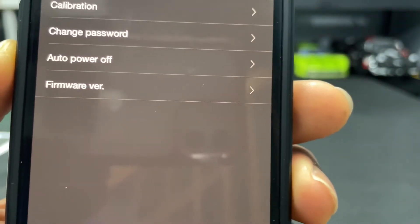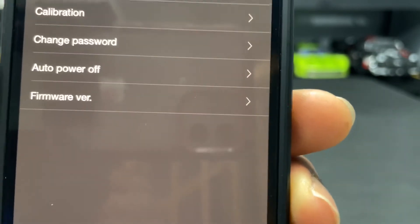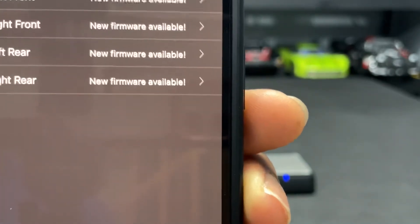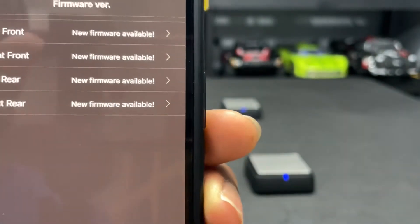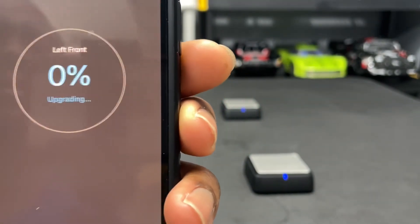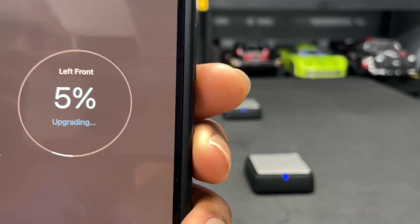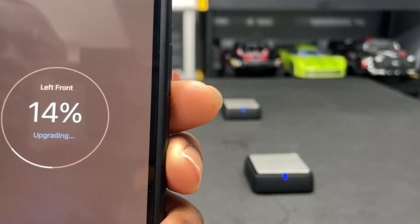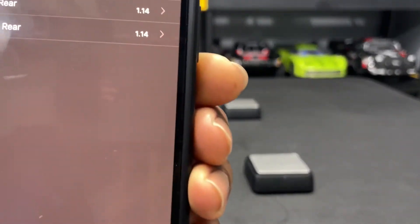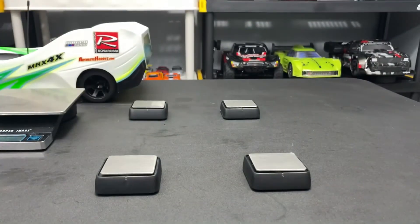Another thing you want to do: go into your settings where you can change the units and also calibrate, and check for firmware. I checked for firmware and it said new firmware available, so I went ahead and updated the scales to version 1.14.